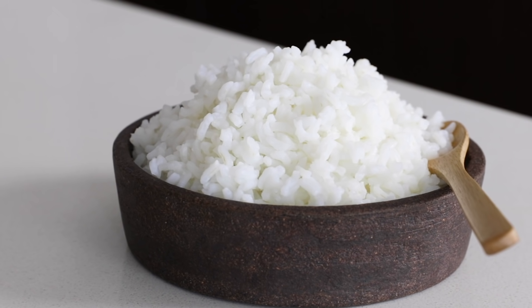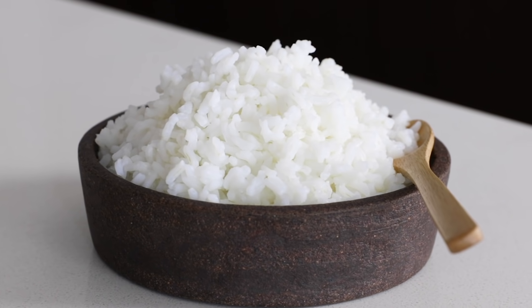Today we're chatting all things rice, and most importantly, how to cook rice perfectly so that it's fluffy and tender. Learning how to cook rice is an essential skill in the kitchen, and the good news is that it's easy to master with a few tips and tricks, and the cooking hack that I'm going to share with you.